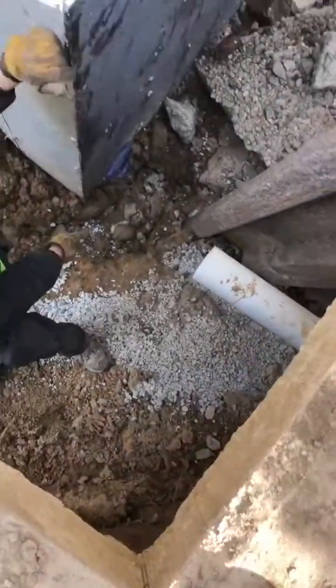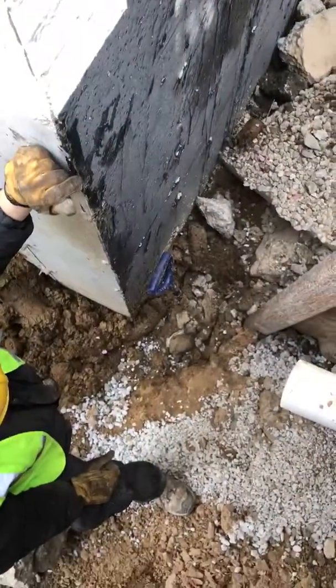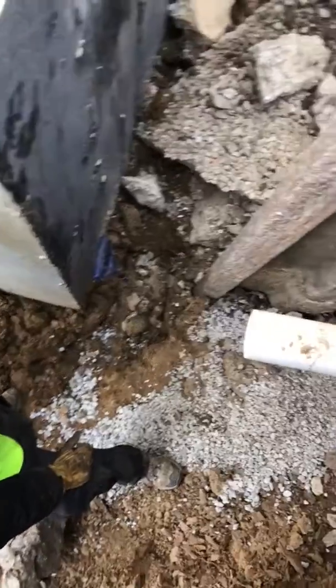Steve, did you get the corner down there? That's our corner? Yeah, that's the corner right there. Okay, so if you can see, we've got a shovel down there that marks the corner of the foundation.